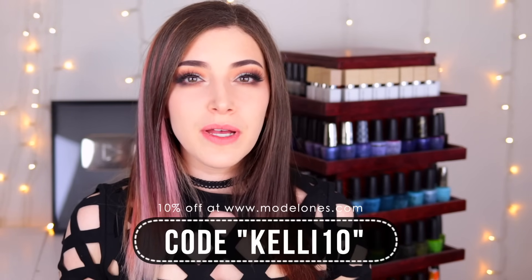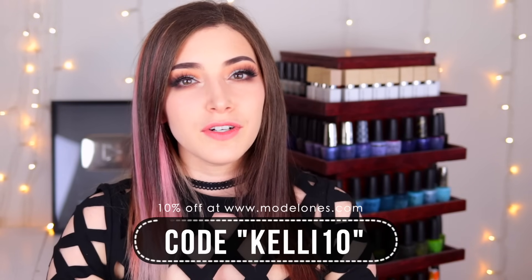I also have a discount code you can use on the Model Ones website — use the code KELLY10 to get 10% off your whole order. I'll link that down below. I'd love to hear from you guys — what do you think of these two kits? Which one do you prefer? Are you planning on picking either of them up, or have you already? Let me know in the comments.